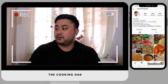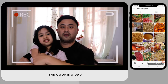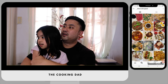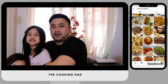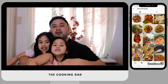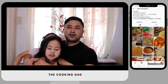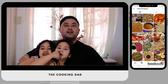This is Aria — look at the camera and say hi to daddy's friend. This is Amber, my youngest. Guys, please join me. Okay, bye bye, see you later, let's go!